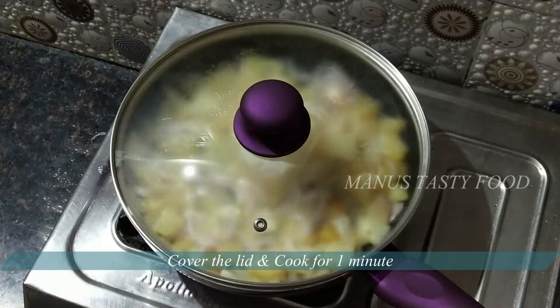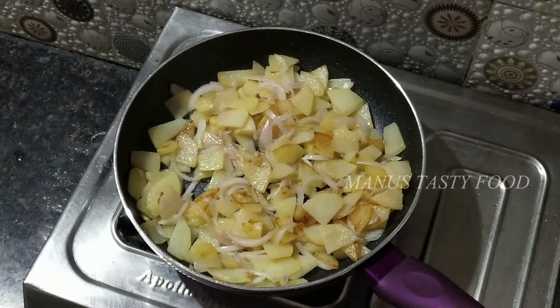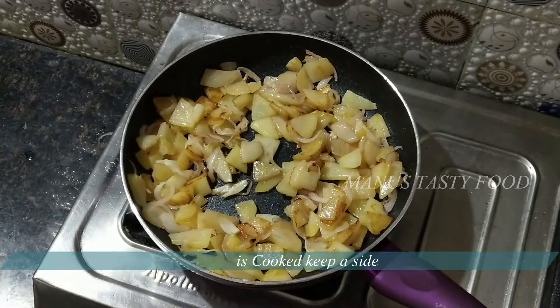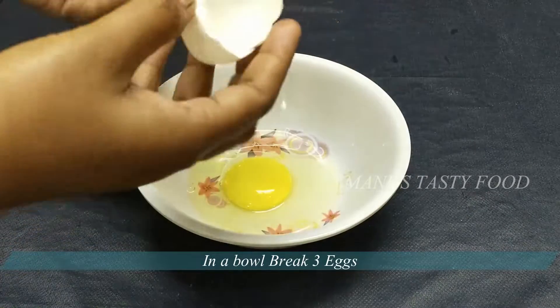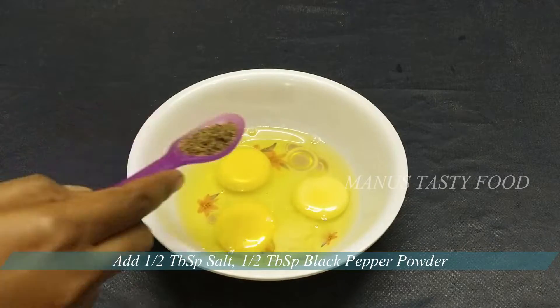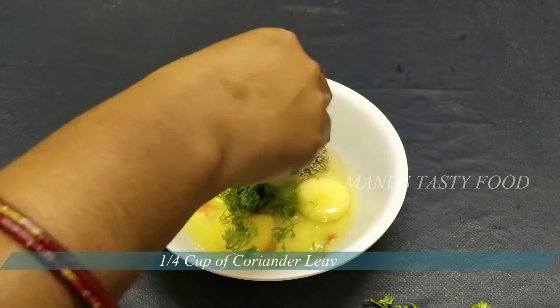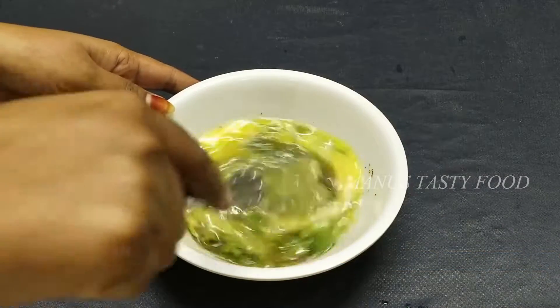Add a little salt and mix it. Now we will break 3 eggs in the bowl. Add half tablespoon of salt, half tablespoon of spice, and 1 cup of sauce. We will mix it well.